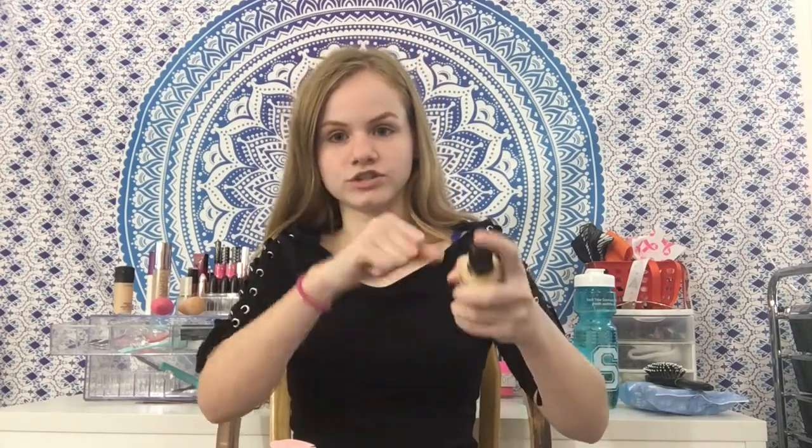Moving on to foundation - I'm using the Too Faced Born This Way foundation in the shade Pearl. I got this online so I wasn't sure about my shade, but I use this app called Findation. Basically you just use your current foundation shades and it comes up with the shade that you need. Off the bat, it is very yellow as you can see. Also the primer feels very lightweight - I can't feel it at all on my skin, but I can feel how it smooths out my skin. Also right there on my nose - that was my dog, she kind of bit my nose. She's a puppy.